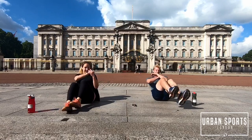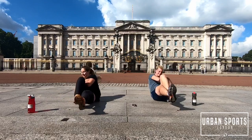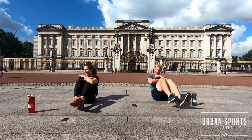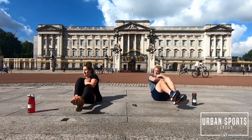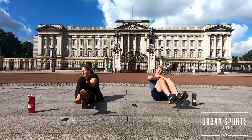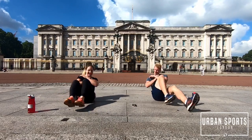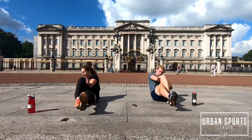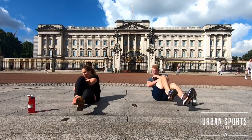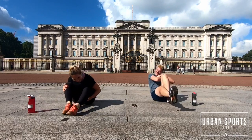Third set. We keep on biking — we actually biked here guys, beautiful spot. Maybe that's why it feels more challenging now, because we already did some exercise before this. 15 seconds, you got this. Almost there, hang in there. It hurts but it's good. Five seconds. Done.